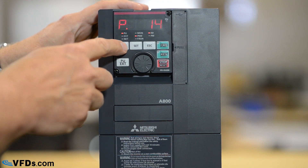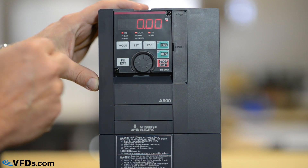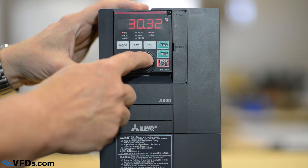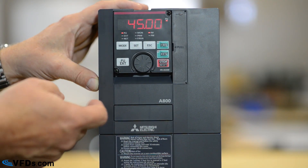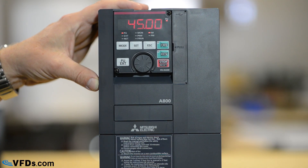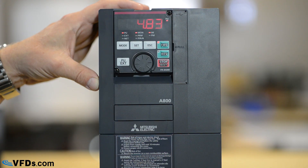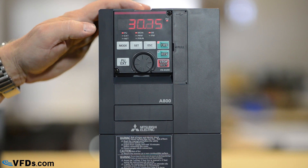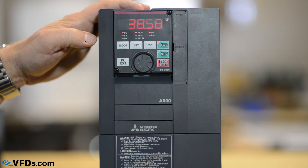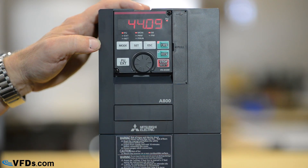Now with the mode we simply put it back to zero. I turn the wheel to whatever speed I want to go to — I'll set that for 45 hertz. Press set. I've now set that for 45 hertz. When I press run, you may be able to hear the motor start and it will ramp up over 16 seconds to the speed that we have set. If we want to stop, we simply press stop.